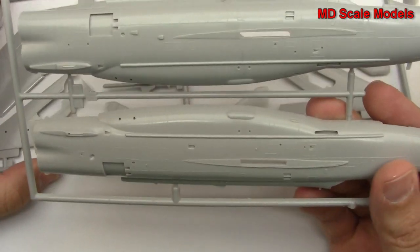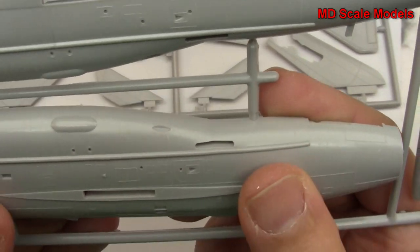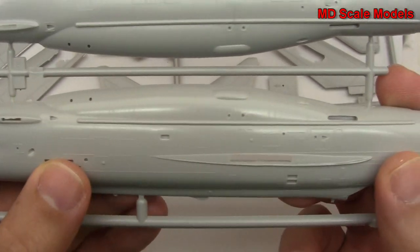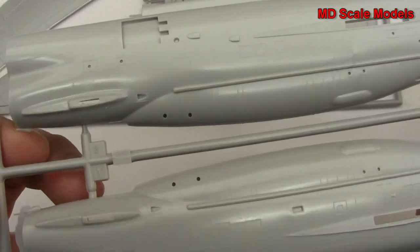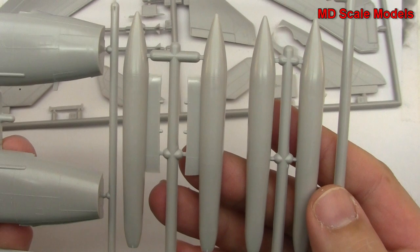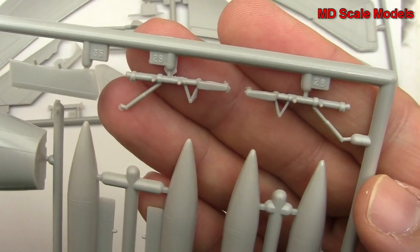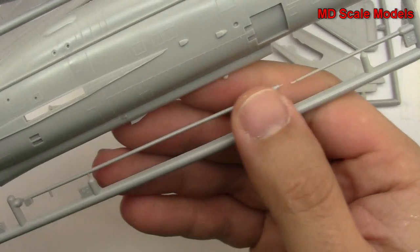Let's have a look at our main body. These are all raised panel lines, unfortunately. It's a fairly large plane. Looks like we've got some air brake openings there. Also have some flashing — not too good there. Here we have our fuel tanks, landing gear, also some flashing there, and then our pylons. A very long probe here.